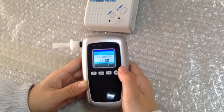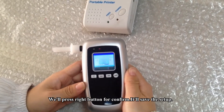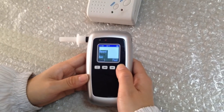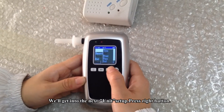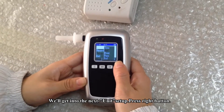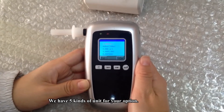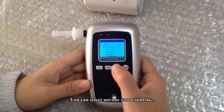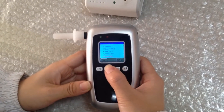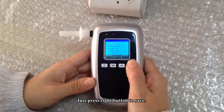Press the right button to save the result. Next is unit setup — press the right button and you will have five unit options to choose from. Select whichever you would like, then press the right button to save.